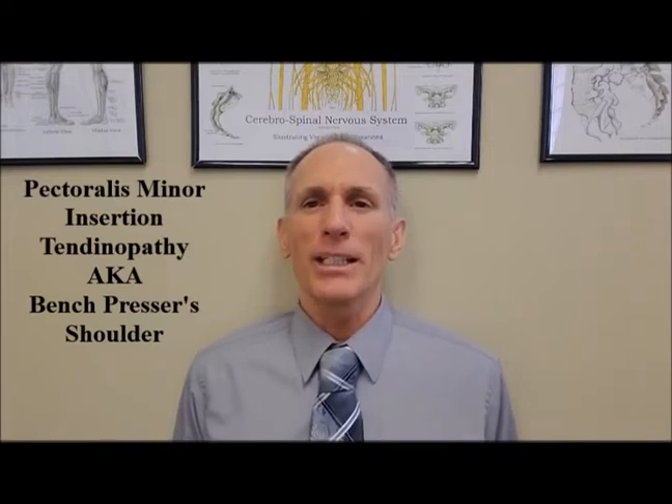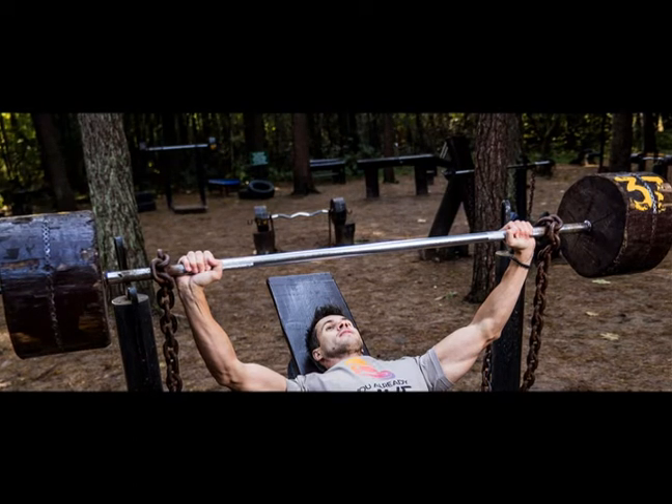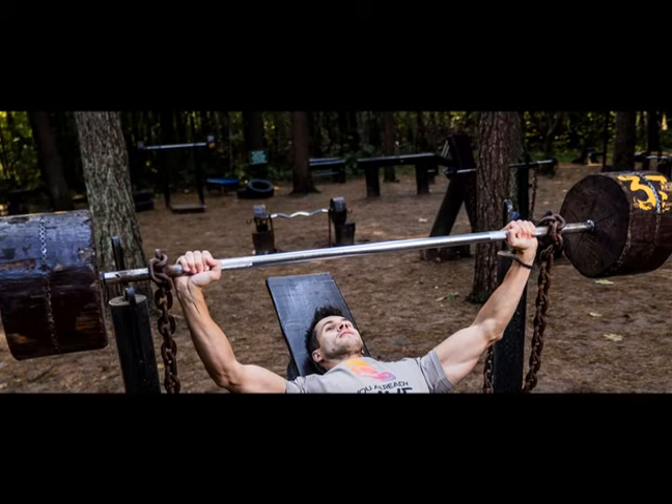This is a common injury, also known as bench presser's shoulder. It is very common in weightlifters, especially bodybuilders, especially young bodybuilders who do a lot of bench presses. This is a condition that isn't really talked about too often, but it can contribute to poor posture and pain and dysfunction of the shoulder.